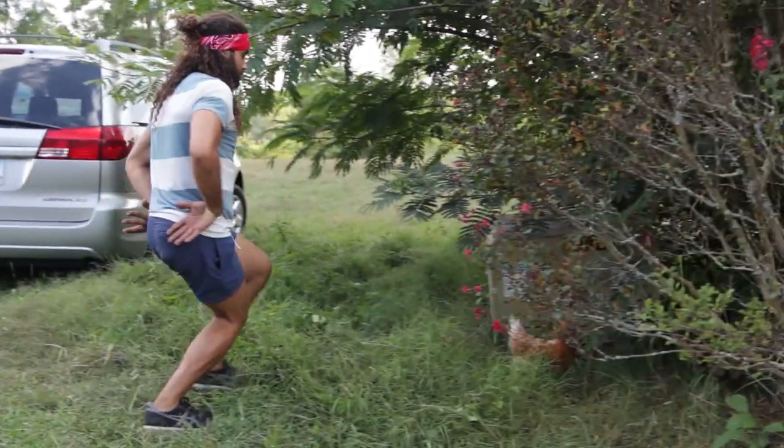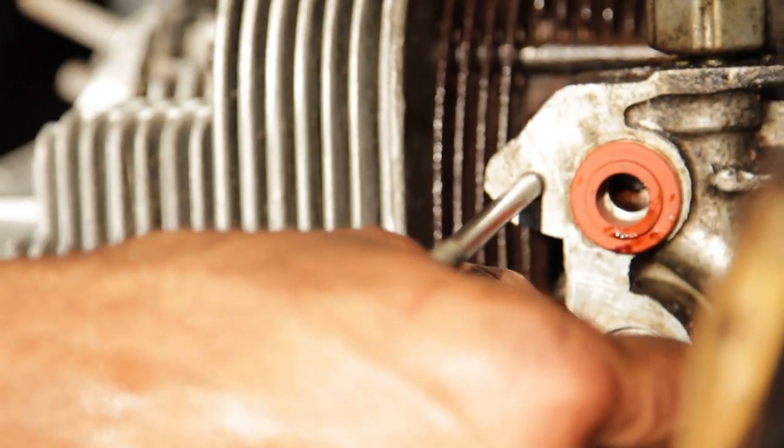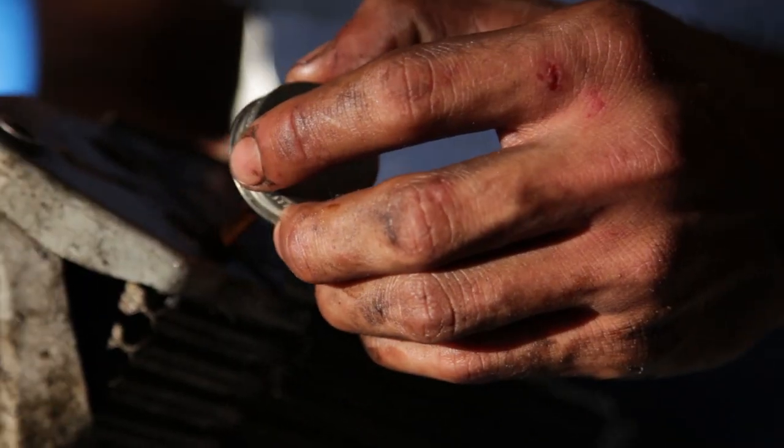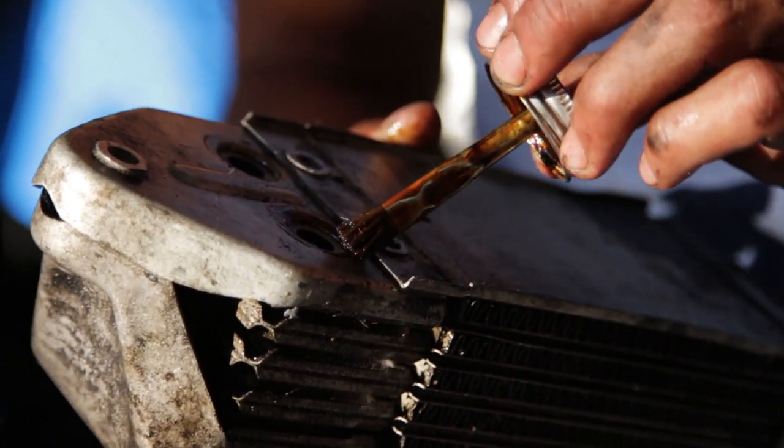This is also aviation sealant we used to make sure we sealed that oil pump so we wouldn't have leaks. I'm pretty sure Chris used this on about everything.